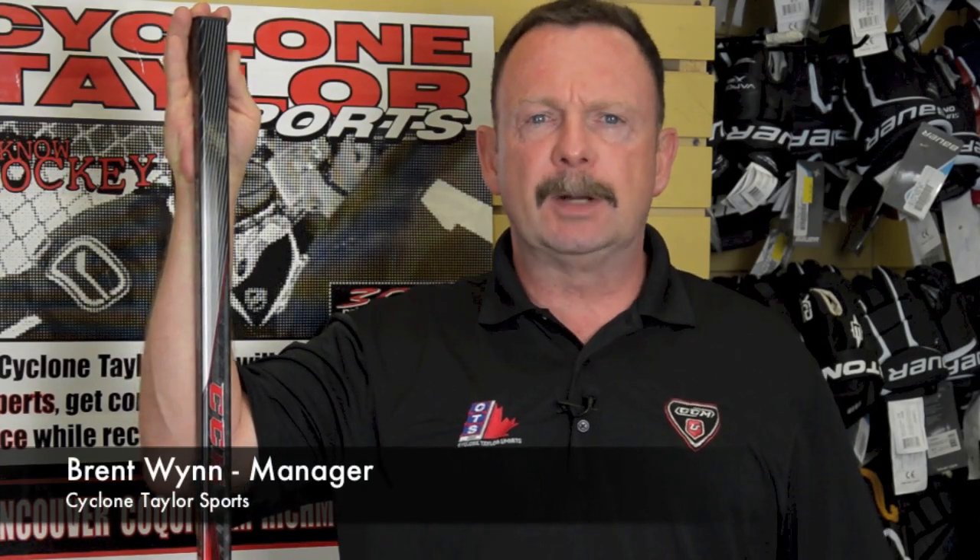Hi, my name is Brent. I'm one of the managers of our Oak Street store for Cyclone Taylor Sports, and today we're going to talk about a brand new product: the CCM RBZ one-piece hockey stick.